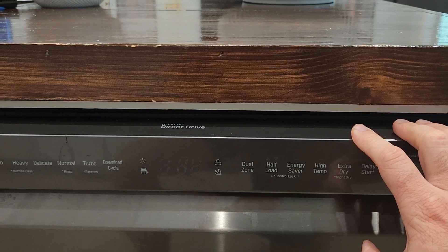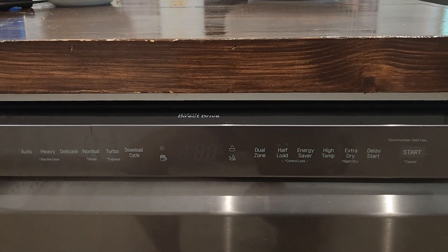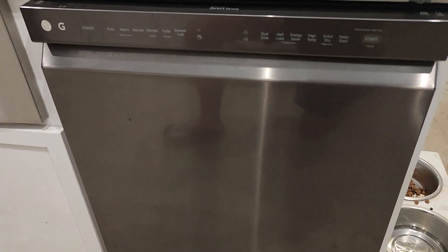And then to turn it back on, you do the same thing — hold the half load button and that will turn it back on or off. Anyway, if you could like the video and subscribe, hope you have a blessed day.